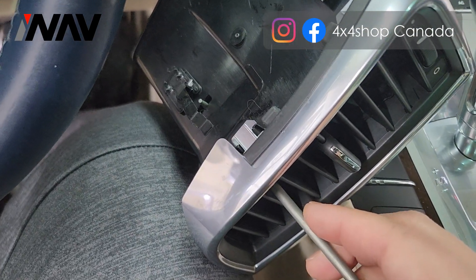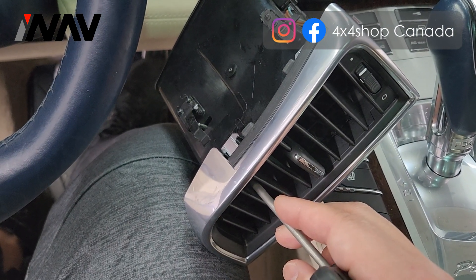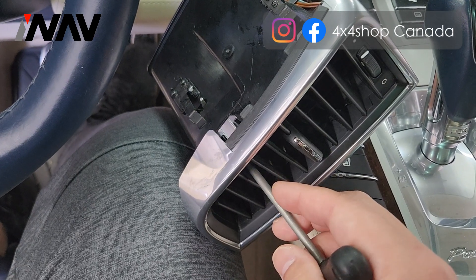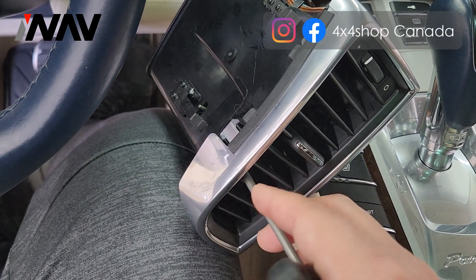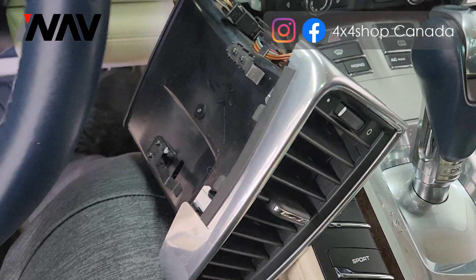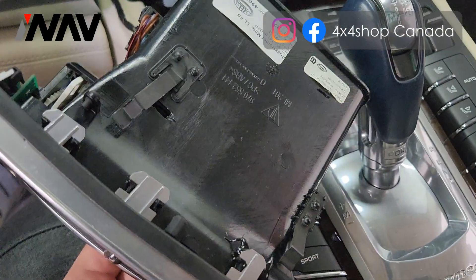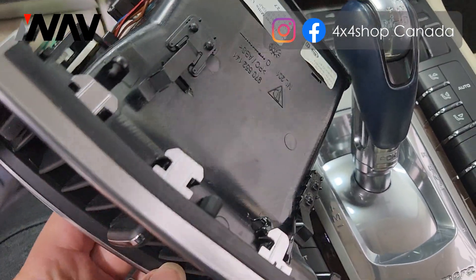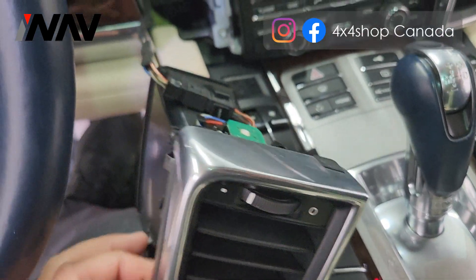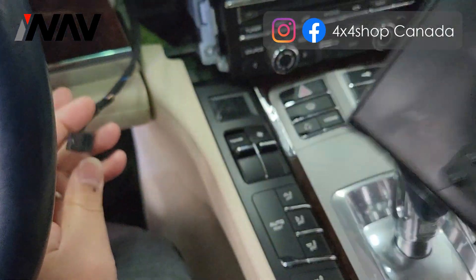Then on this corner, to get these clips, push it in to let it come out. Same as the other side. This clip is on top, and this one is at the bottom. After you get this out, you can disconnect the connector from the air vent.